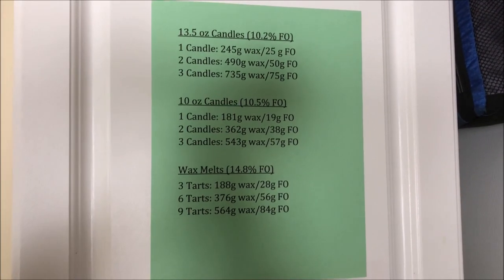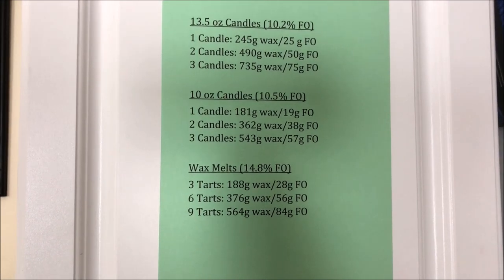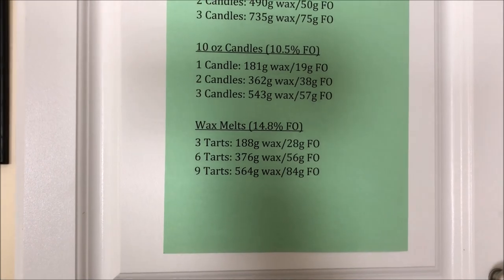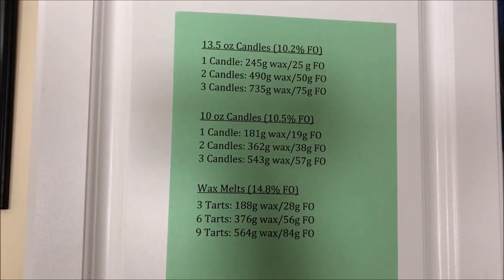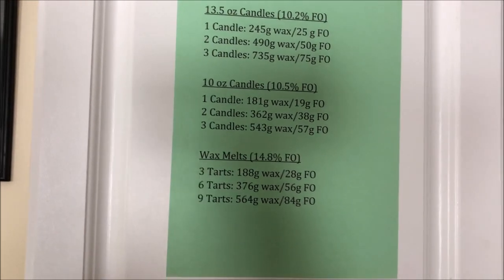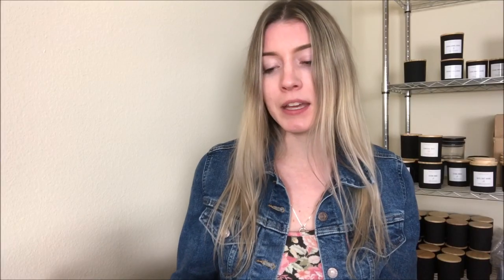I have a reference sheet permanently up on my cabinet so when I'm making candles in my kitchen I can reference it whenever I need to. It has all the steps I need to take for making one, two, or three candles in either size, and for wax melts I have notes for three, six, and nine tarts at a time. This helps me without having to continuously check my phone. Right now I'm testing all of these wicks and it looks like they're all too big — they keep dancing around and I do see a tiny bit of smoke, so I'm going to retest with different sizes.